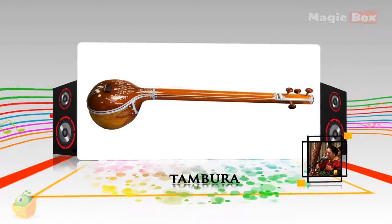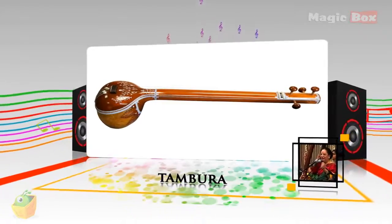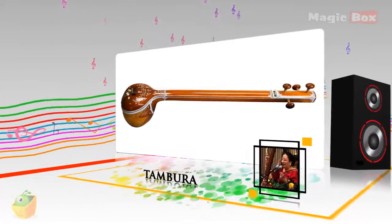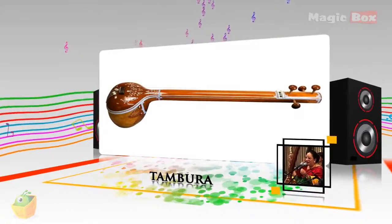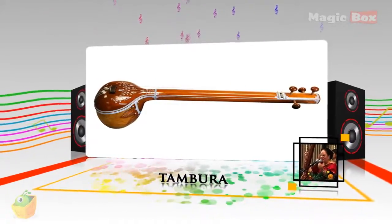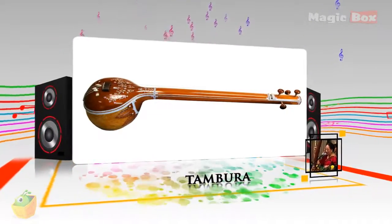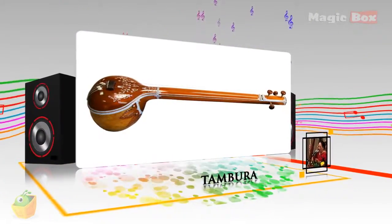The tambura is a long-necked plucked lute. The body shape of the tambura somewhat resembles that of the sitar, but it has no frets. It has four or five wire strings which are plucked one after the other in a regular pattern to create a harmonic resonance on the basic note.